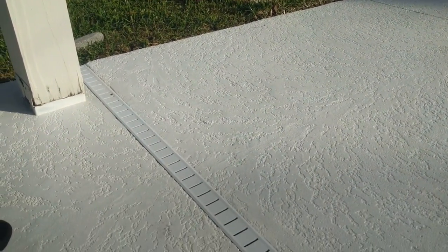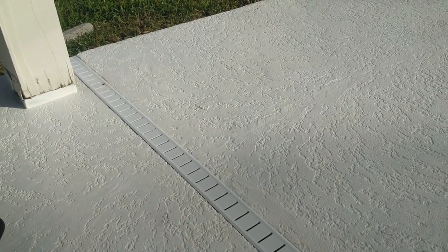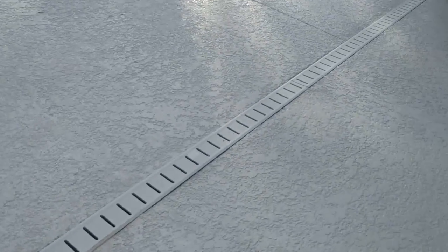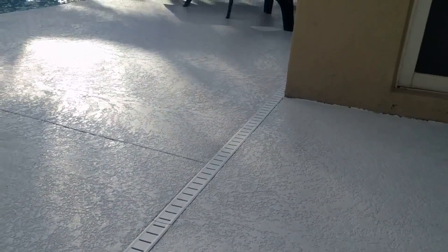Here's the completed job. It's been a few days — we've come back, caulked, and inserted all of the five-foot sections of our super drain cap. You'll see now that the caulk has simply glued it in place.